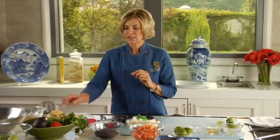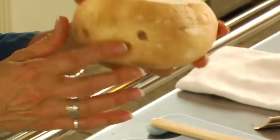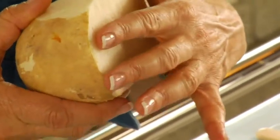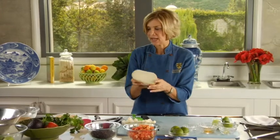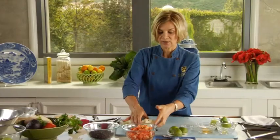We're also going to add jicama, which is a southwest vegetable. It looks like this in the market — you may have seen it and not known what it was. It's not a really pretty vegetable; it has a peeling on it and you peel it just like a potato. But inside is this nice, white, crunchy, relatively sweet, textured vegetable that is great in salads. Right here I have two cups of jicama, chopped and cubed, that we're going to toss in our salad.